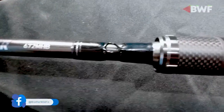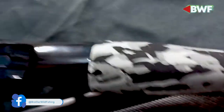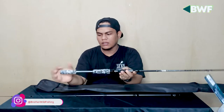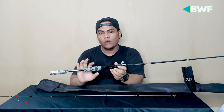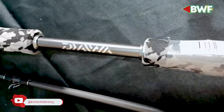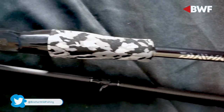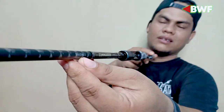Untuk warnanya, Daiwa Commander itu lebih ke hitam glossy ya. Reel seat-nya sudah Fuji — Fuji minimal aluminium. Cantik. Untuk EVA-nya sendiri itu lebih ke warna camo, kayak loreng-loreng gitu, gradasinya lebih ke abu-abu, putih, dan hitam. Di sini ada logo juga — logo dari Daiwa. Di ujungnya juga ada logo Daiwa.